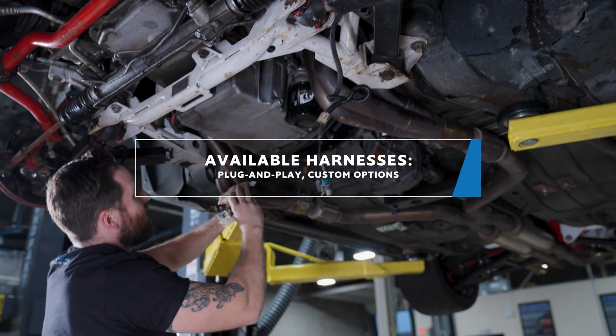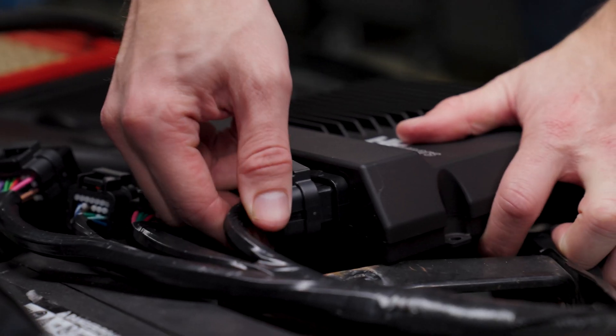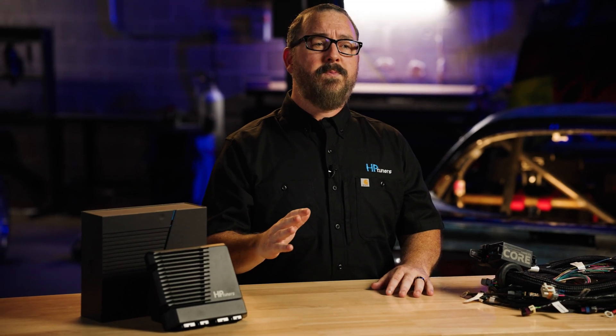We're also offering a complete range of harnesses, including options for plug-and-play installation and custom setups. And that's just the start. Core ECU currently supports Gen 3 and Gen 4 LS engines, but stay tuned — more applications will be coming soon.